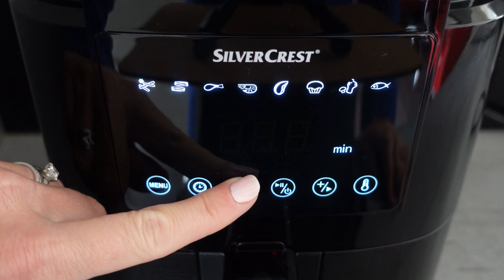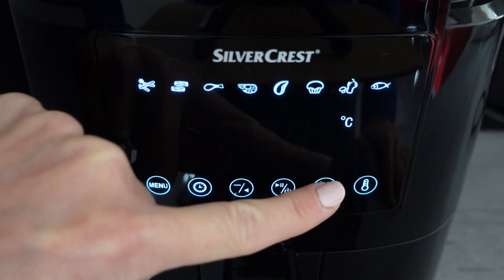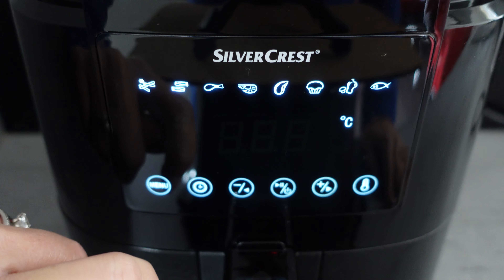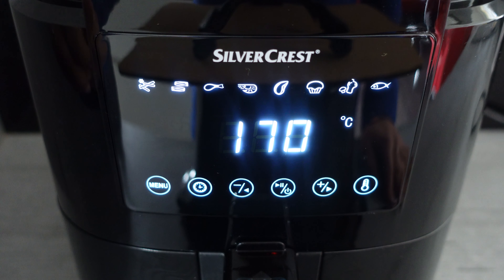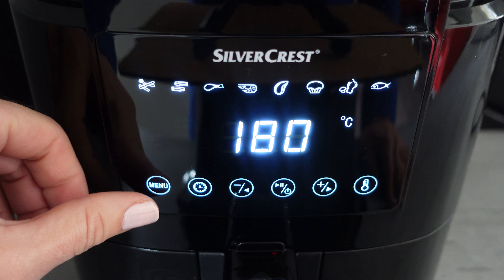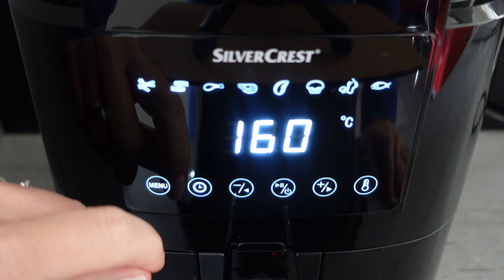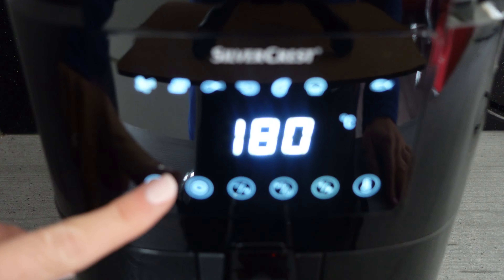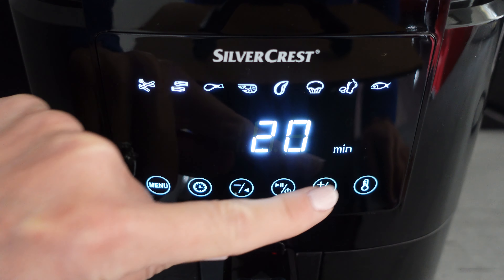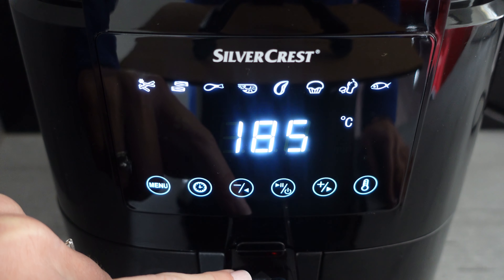Press the clock to adjust the time, press the thermometer to adjust the temperature, and then press your start button when you're ready. If you want to use one of the preset functions, simply scroll through those using the menu button, and when you've got to the one you want, press start. You can override any of those preset functions as well by simply touching the time and using the plus and minus, and the temperature. Then when you're ready, press start.